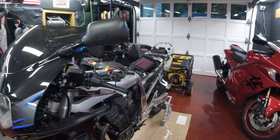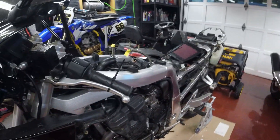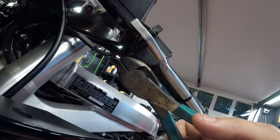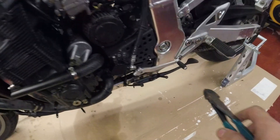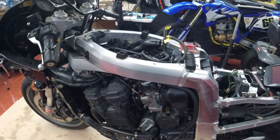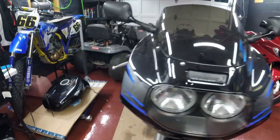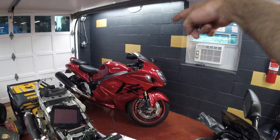One more thing — if the bike doesn't even crank over at all, I would check the clutch switch here or maybe the kickstand switch is bad. But that's only if it doesn't crank. I hope this video was helpful — I'll see you guys next time. I'm gonna be making some more Hayabusa videos.